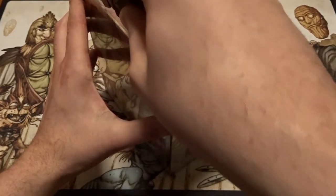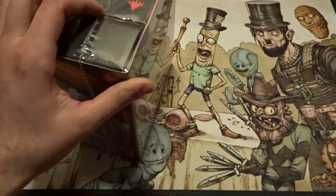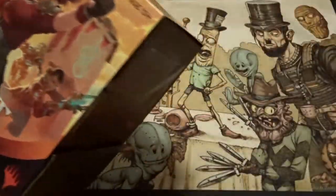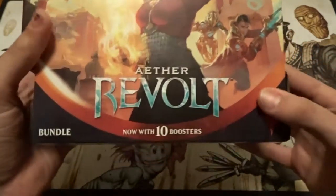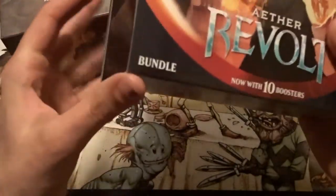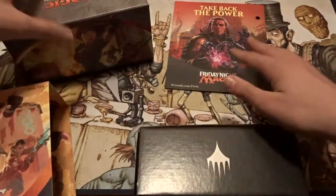Hopefully we get some good stuff — a couple of Fatal Pushes would be pretty nice. From my understanding, these bundles are two boxes, and as the box says, now with 10 booster packs, so that's one more booster pack. I do believe the cost slightly increased. Let's see the contents.